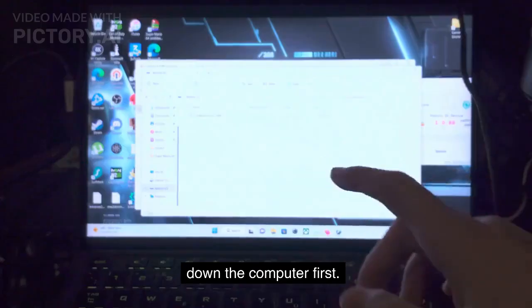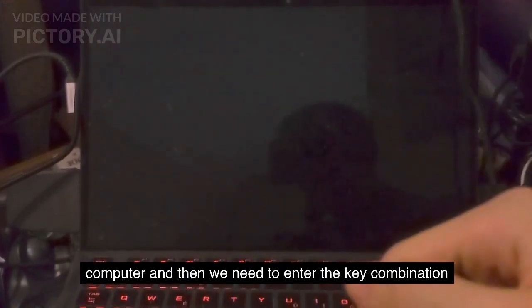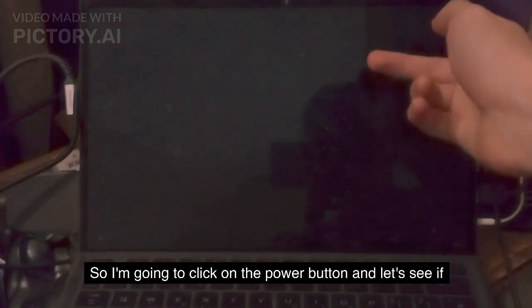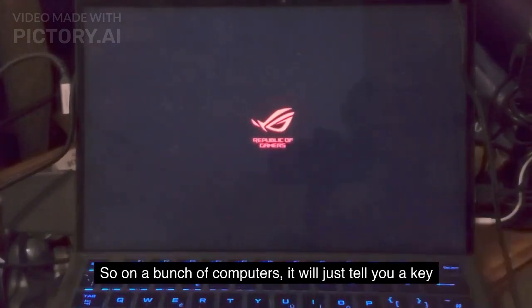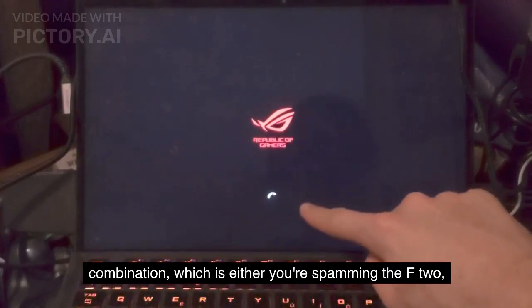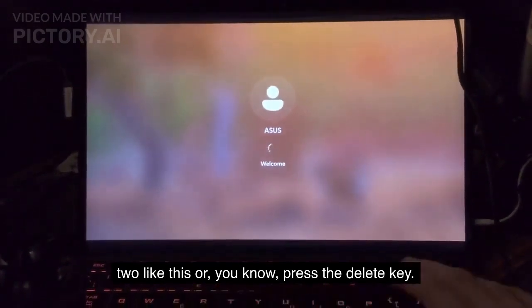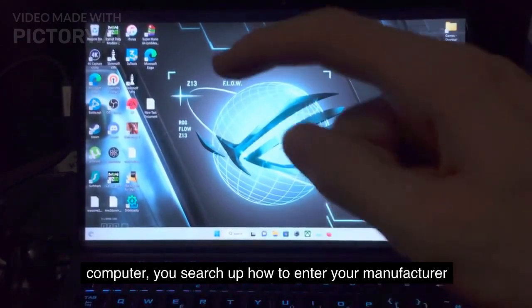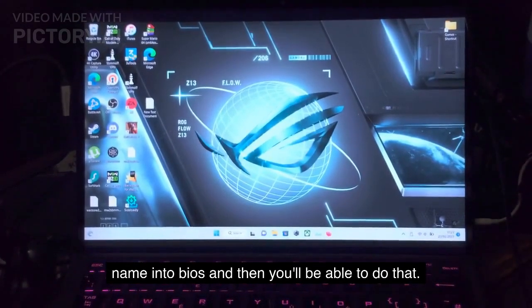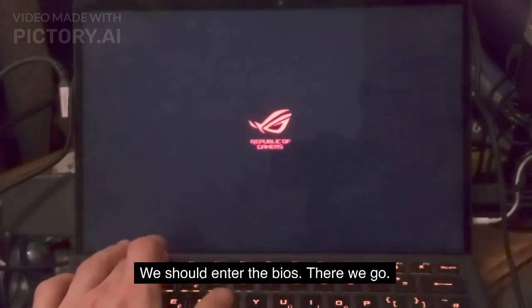Let's shut down the computer first. After we shut down, we need to turn on the computer and then enter the key combination to allow the computer to enter BIOS mode. I'm going to click the power button. On a bunch of computers it will tell you a key combination — either you're spamming F2, maybe you need to hold down the FN key, or press the Delete key. If you don't know how to enter the BIOS on your computer, search up 'how to enter BIOS' plus your manufacturer name. The computer is starting and I'm just going to spam the F2 key — we should enter the BIOS. There we go.